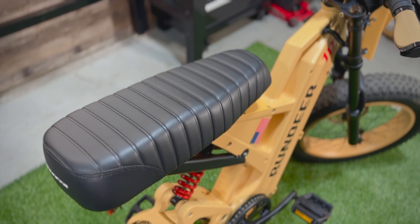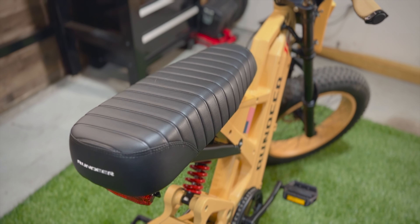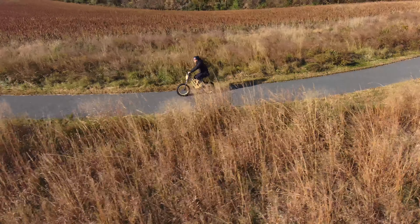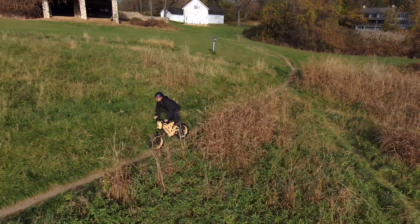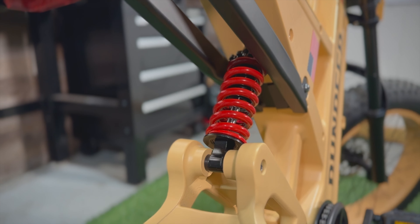The saddle was surprisingly more comfortable than it looks. Mixing the front suspension with the rear suspension makes for a very plush ride. I've ridden about 45 miles on this bike so far and my butt does not feel fatigued from any of the ride. The rear shock is a fully adjustable coil suspension which matches perfectly to the front suspension.